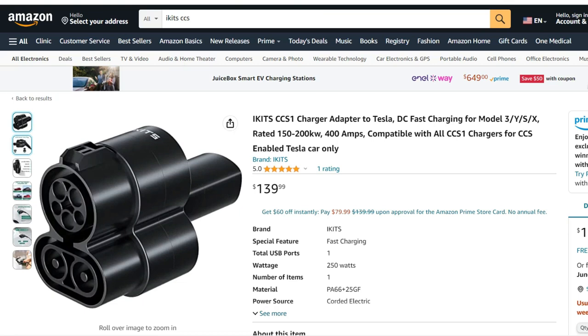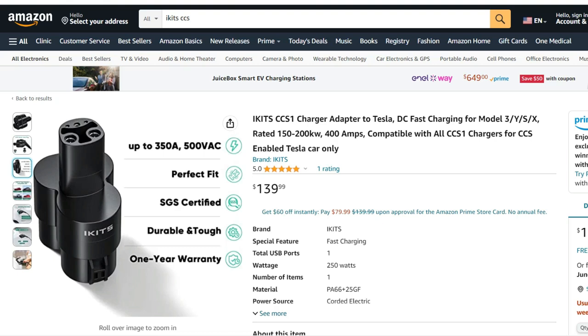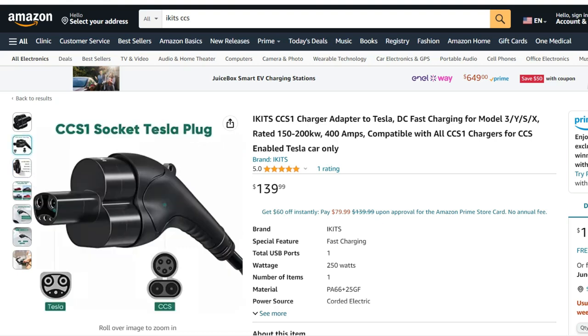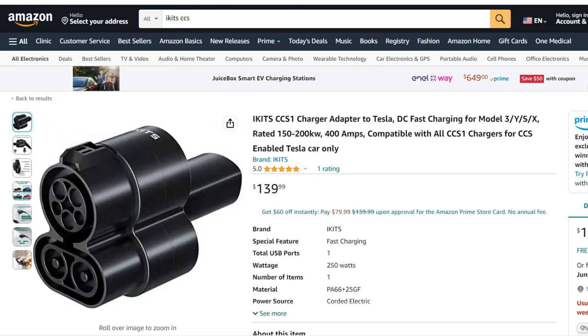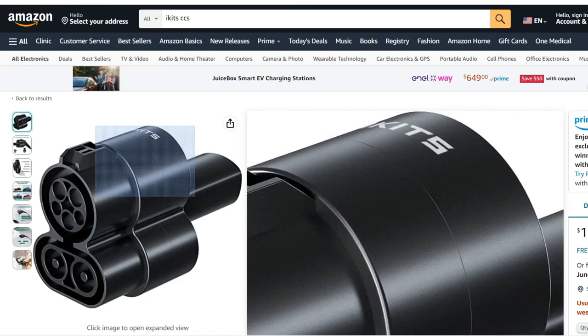After all the headaches I've incurred trying to attach or detach these adapters, I happened to stumble across a new CCS adapter while shopping on Amazon one day for something else. This company had a somewhat different design than the competition and at a much more reasonable price point, so I decided to give it a try.